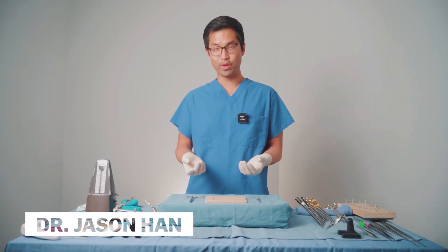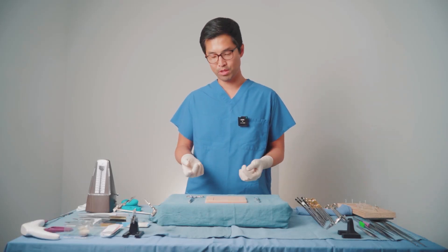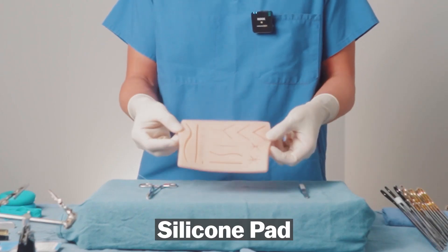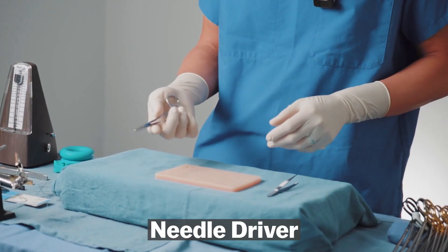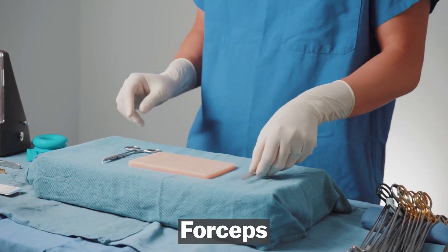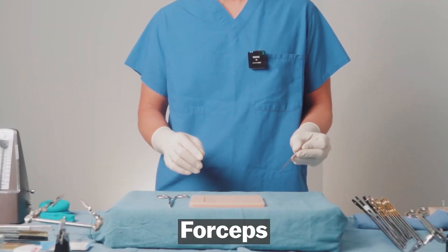When I was in med school looking for ways to get better at surgery, some of the most common advice I got was to get kits like this. Typically these kits come with a silicone pad, a needle driver that probably comes from a lace repair kit that's a one-time use, and a forcep that's useful for grabbing skin.